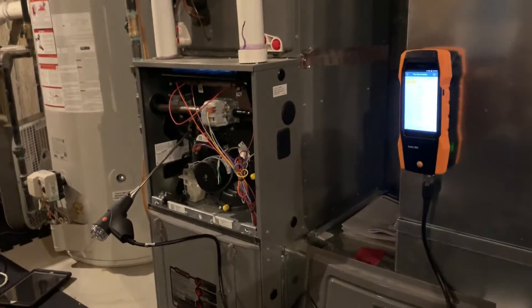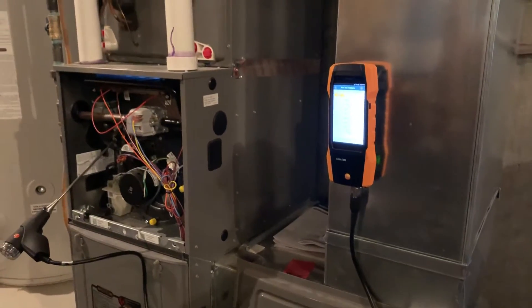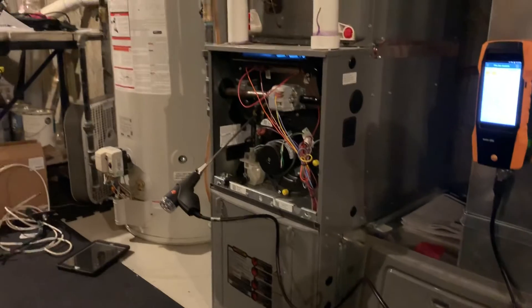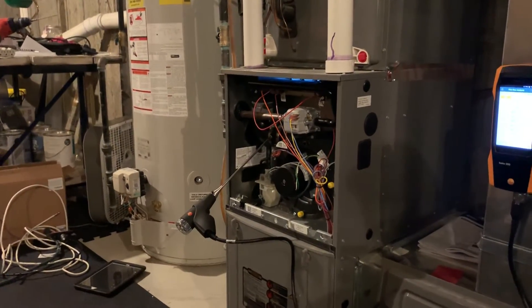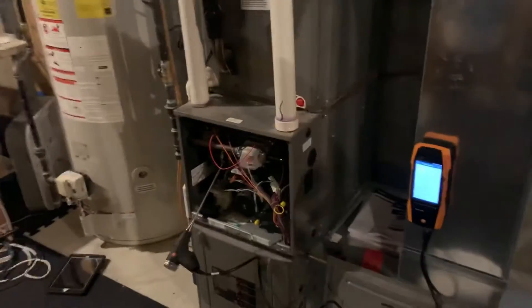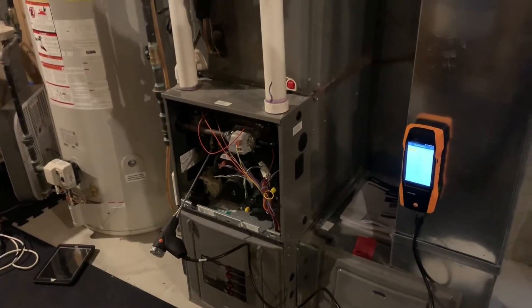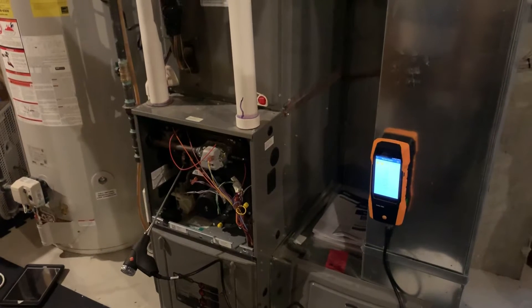I've had the Testo 300 for a couple days now and right now I am doing a combustion analysis on a Rheem 95% — I think it's 89,000 BTU — high-efficiency gas-fired furnace. I've got my test probe in the outlet side of the draft inducer assembly.